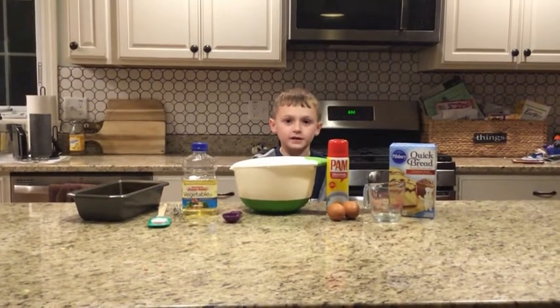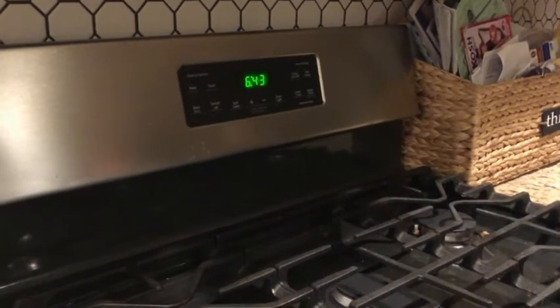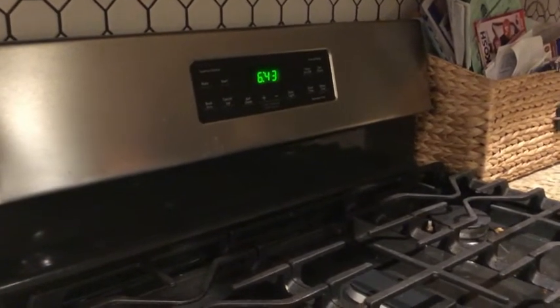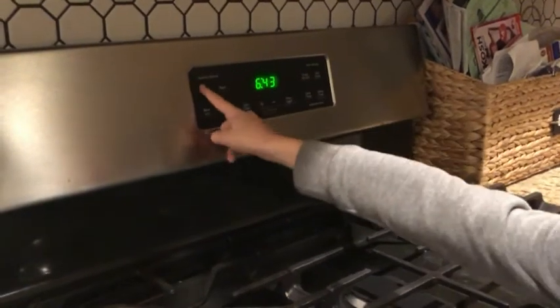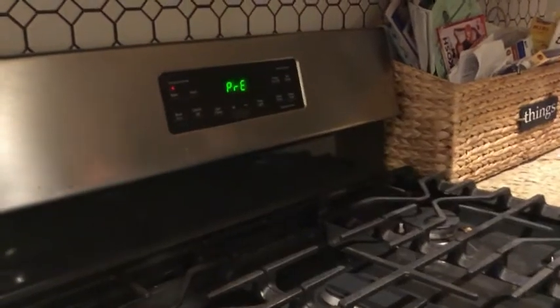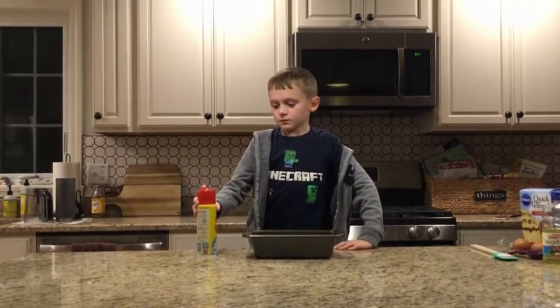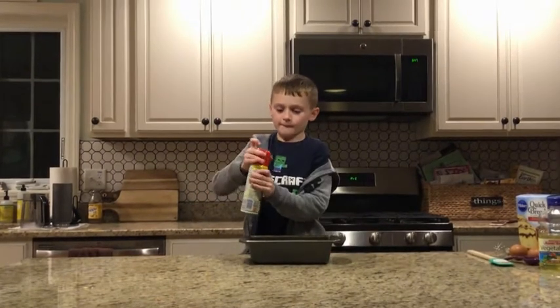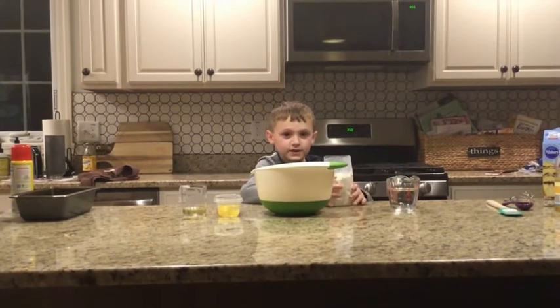This is everything we're gonna need. First, we're gonna preheat the oven to 350 degrees. Next, we're gonna coat the pan with non-stick spray. Now I'm gonna put the ingredients in the bowl.